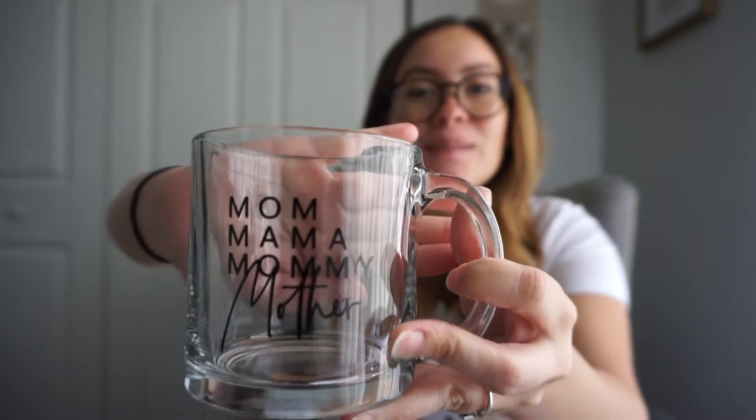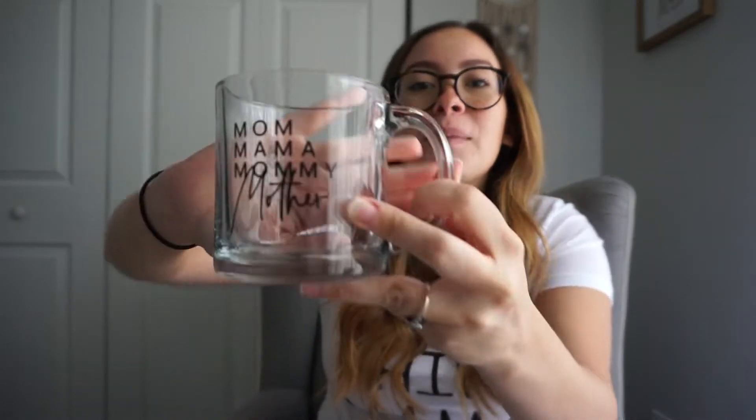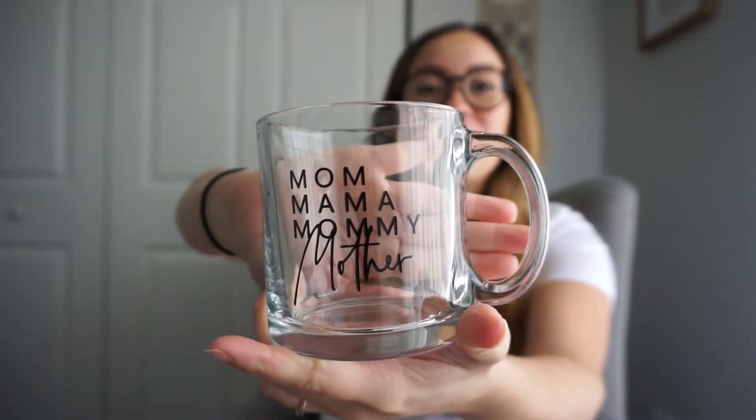The next thing I'm going to open up is this — it's pretty heavy. Oh my gosh, this is so cute! So this is a glass mug and it says 'Mom, Mama, Mommy, Mother.' This is so freaking cute, I love this. I have been wanting a clear glass mug — I think it's really cool when you're brewing coffee or an espresso and you can see it through the glass. It's adorable and beautiful. I love it.